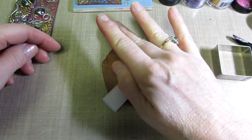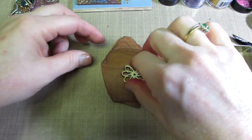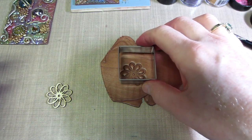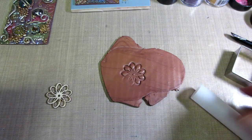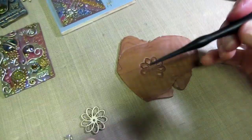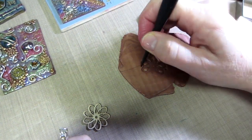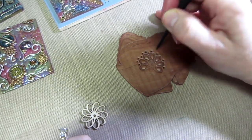I'm just going to push this stamp into the clay. I don't care if it didn't come out perfectly. I'm using this Sculpey tool — I like the tip of it — and I go into each leaf area and do two strokes to join them and make that texture. I'm not worried about the edges because I'm going to cut this anyway.